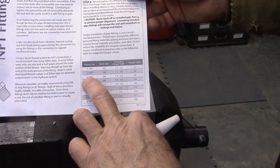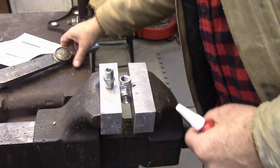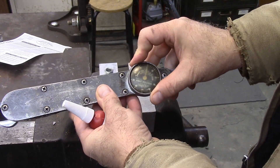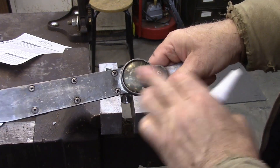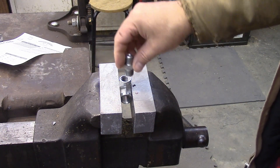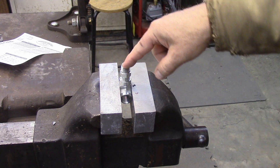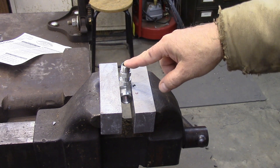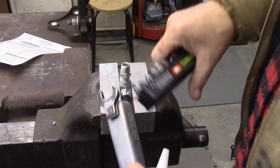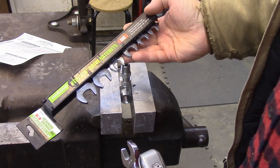For a 3/8 national pipe thread fitting we want 40 foot-pounds of torque. Here's our meter — it's an old Snap-on — and we're going for 40 foot-pounds. Now for this one you could actually drop a socket on there and that would work really well, but for most of your hydraulic fittings you're not going to be able to do that, so you'll have to use one of these crowfoot sockets.